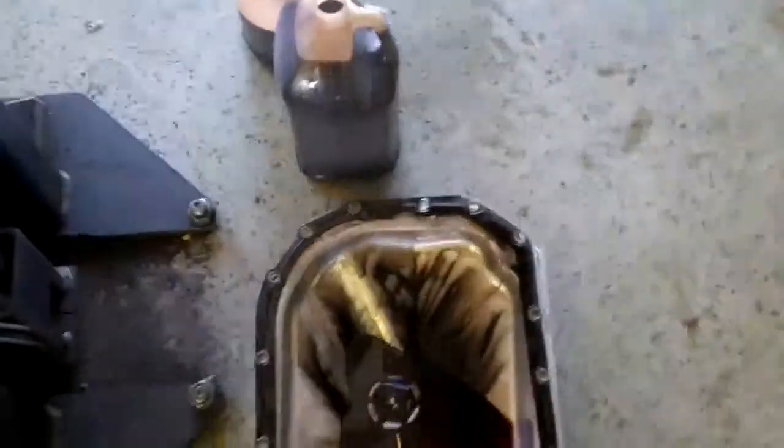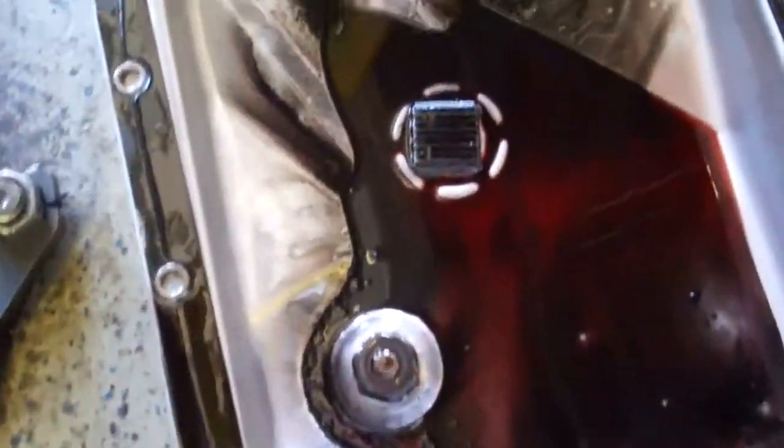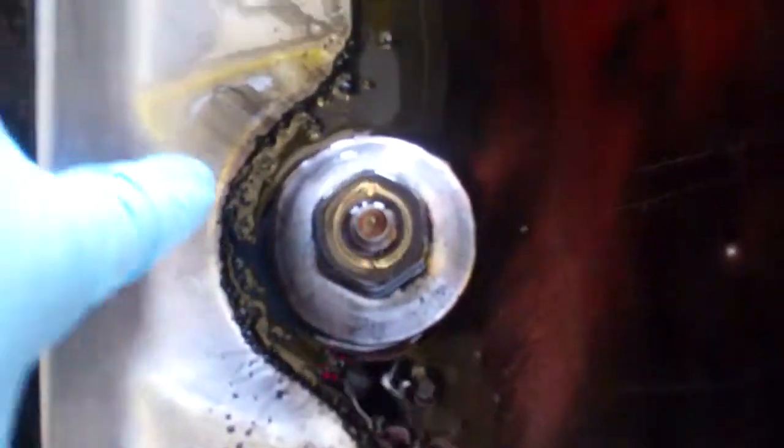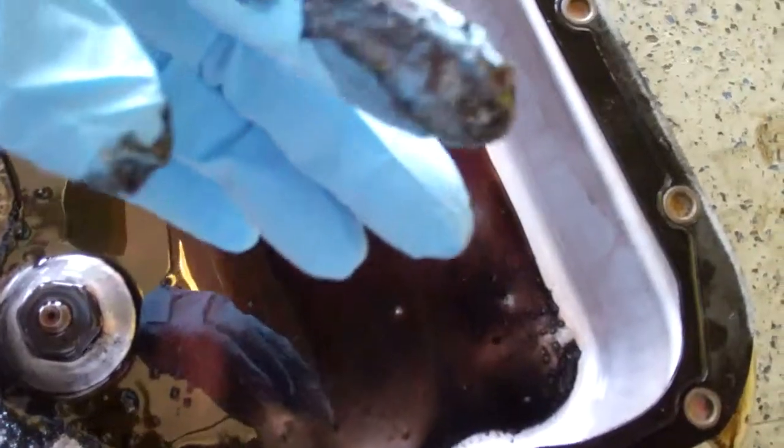Take a look at your pan here, Peter — you can see this fluid, how dark it is, but also a tremendous amount of buildup in here that's actually gritty. There are chunks in there; this isn't just sludge, there are actual pieces. You can see on my glove there are pieces. And look at your magnet — see how much sludge buildup you have on the magnet.